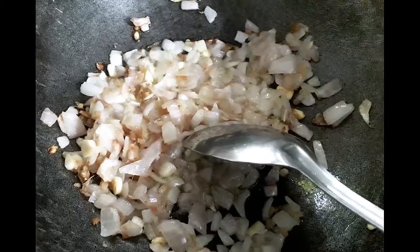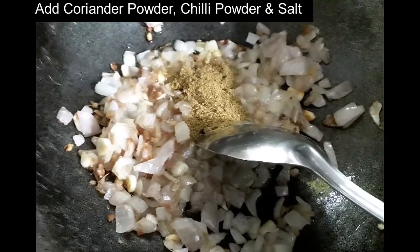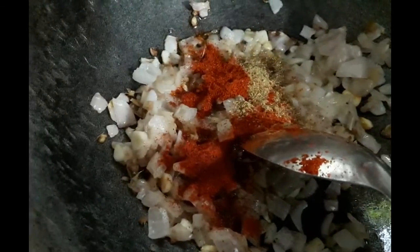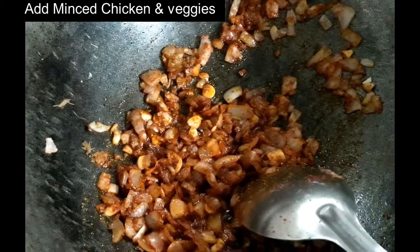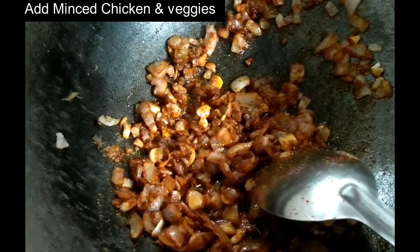To this, add some coriander powder, chili powder and salt. Next, add your minced chicken and veggies to it and allow it to stir fry.